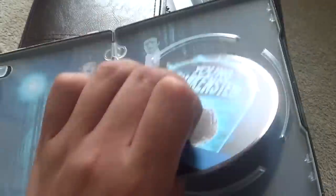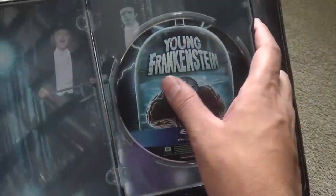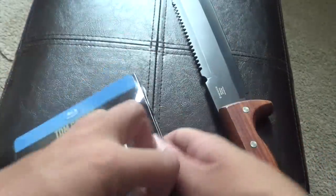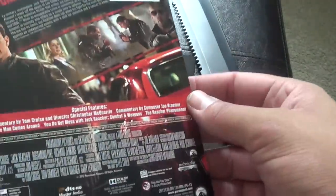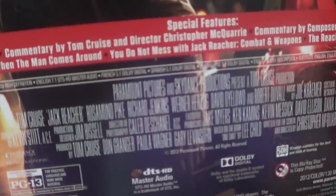And the disc art, I'm sure, is different than the Comic-Con one, because the Comic-Con just has a continuation of the cover on the front. Next up here, we've got Jack Reacher. Oh, it's actually glossy. These Best Buy exclusives are usually not great — or these catalog ones, really.